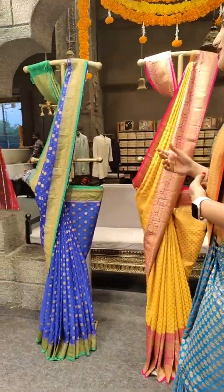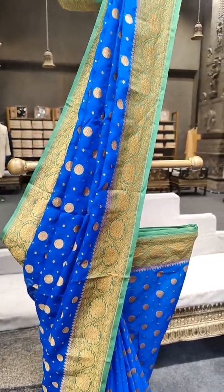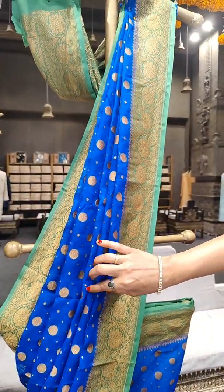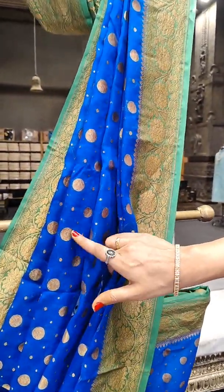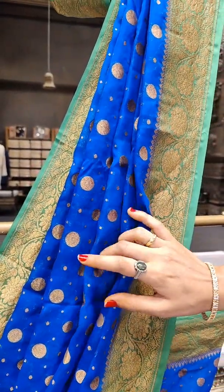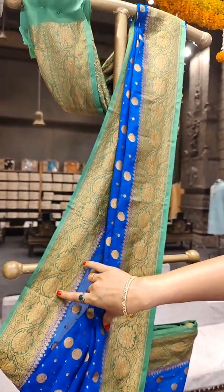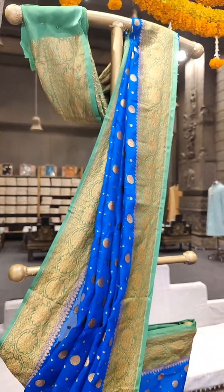Here we have a darker shade of royal blue with leaf green on borders. If you look at the saree body detailing, we have polka dots in two different sizes — big size and small size — placed throughout the saree. On the borders, on leaf green, we have floral zari work.